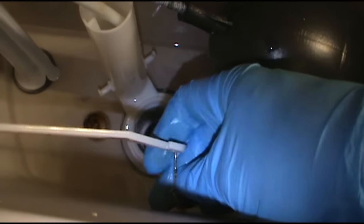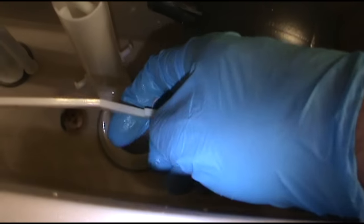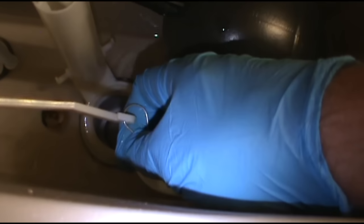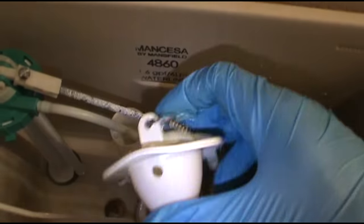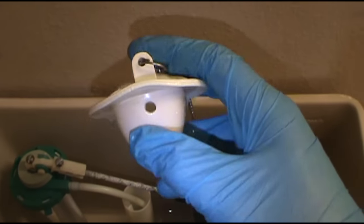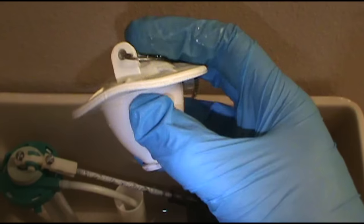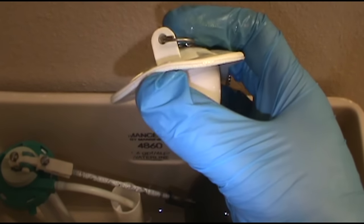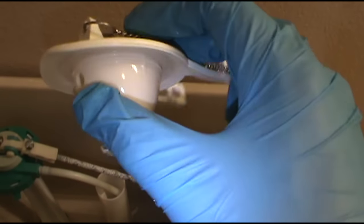Yeah, I'm going to have to use both hands on this, but you get the point — that just unhooks off the toilet handle. Let's see if I can bend it out with one hand, but if not... yeah, there we go, just comes on out. There's our culprit right there — see how it's not straight? Got a little bow to it right there, that's where water is getting under and causing it to run.